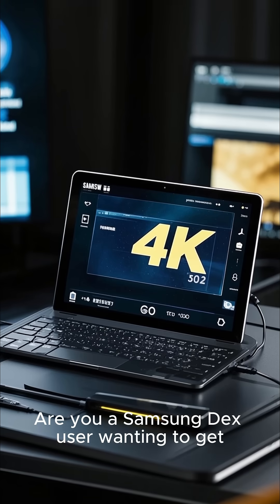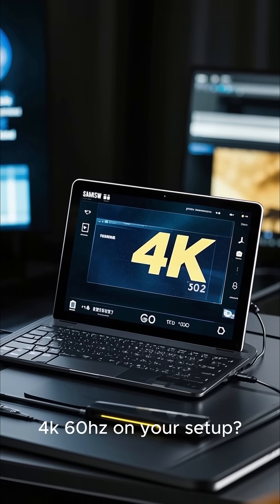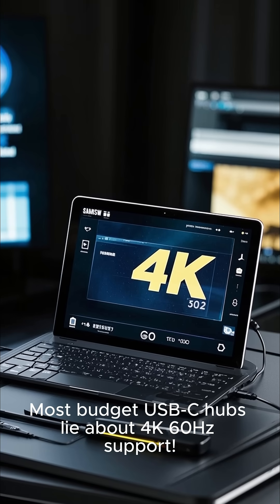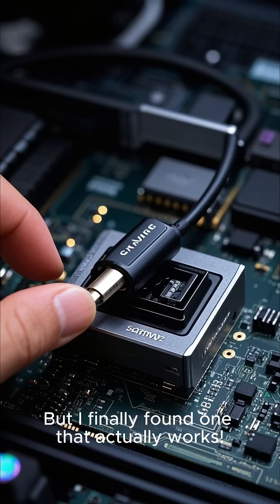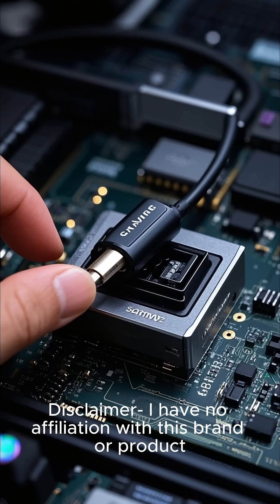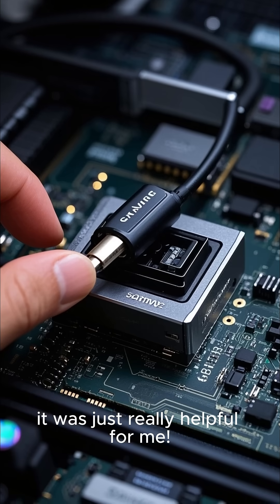Are you a Samsung DeX user wanting to get 4K 60Hz on your setup? Most budget USB-C hubs lie about 4K 60Hz support, but I finally found one that actually works. Disclaimer: I have no affiliation with this brand or product — it was just really helpful for me.